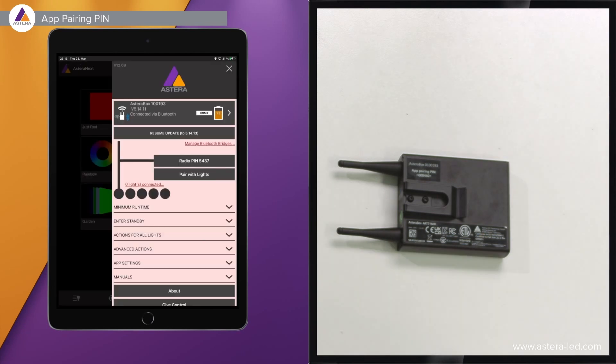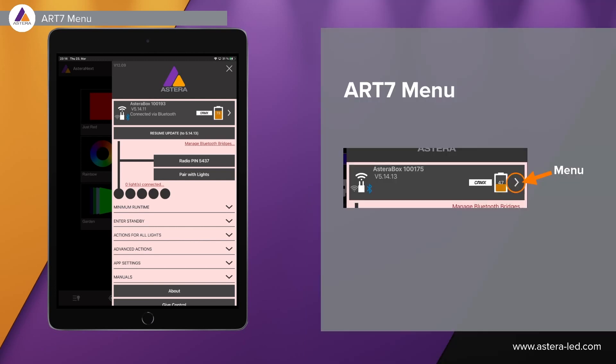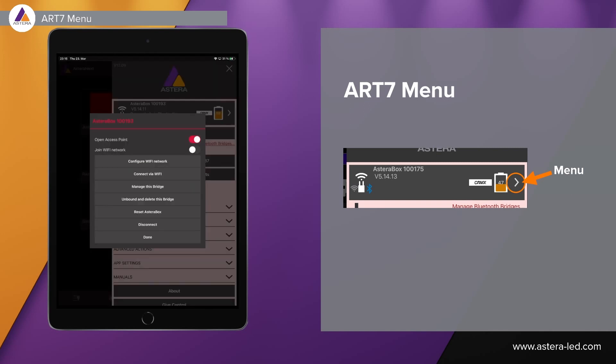When you are connected, the app will tell you connected via Bluetooth, and the same goes for connected via Wi-Fi. If you want to connect to a local network or create an access point with the Asterabox, the little arrow next to the battery symbol is the menu. In this menu you can open access point, and down below you can connect via Wi-Fi. You can also turn on join Wi-Fi network, which is the local network, and once this is turned on you can configure the Wi-Fi network.